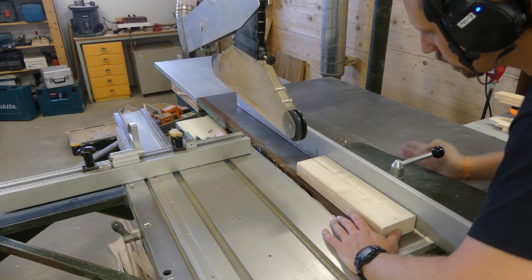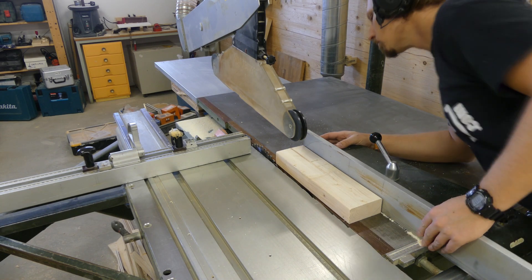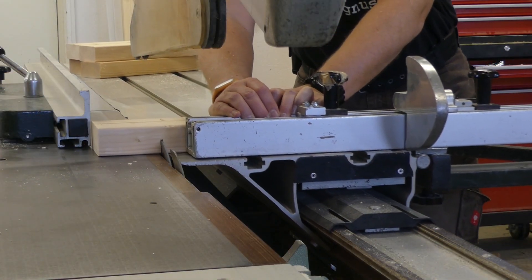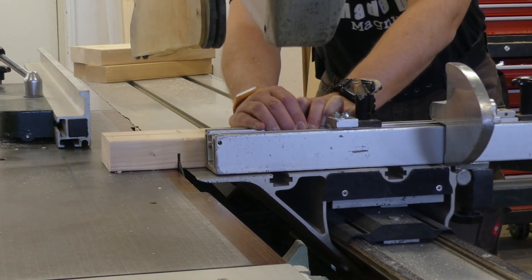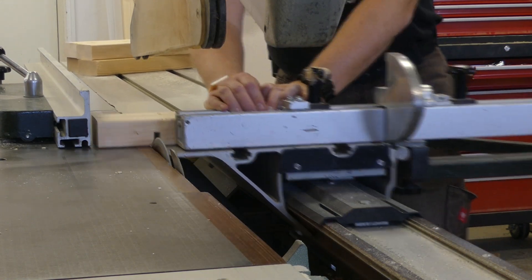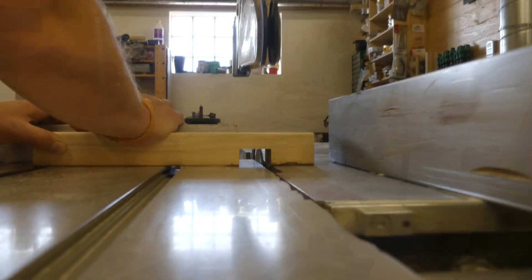To make the other setup for the half lap I simply used one of the pieces and adjusted the rip fence accordingly. Before starting I also retracted the fence from the blade to prevent any dangerous situations. Then it was just to start hogging out material, which is a bit tedious with a regular blade. I don't have a dado blade and I'm not sure if it's possible to use on this table saw anyway.